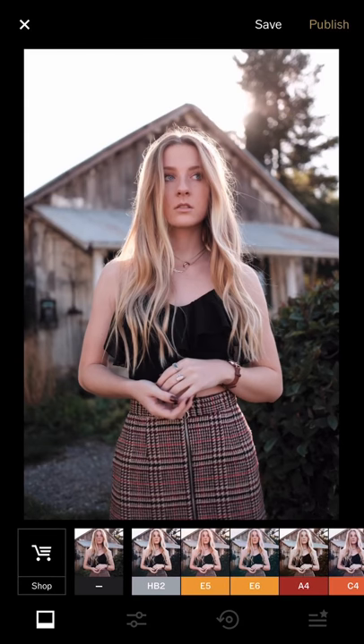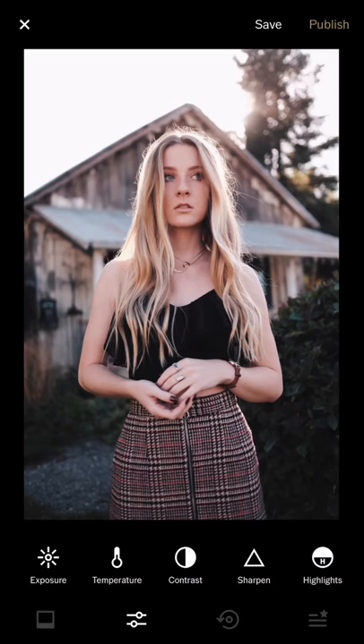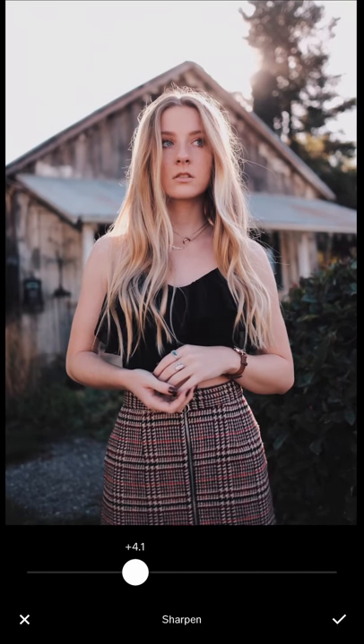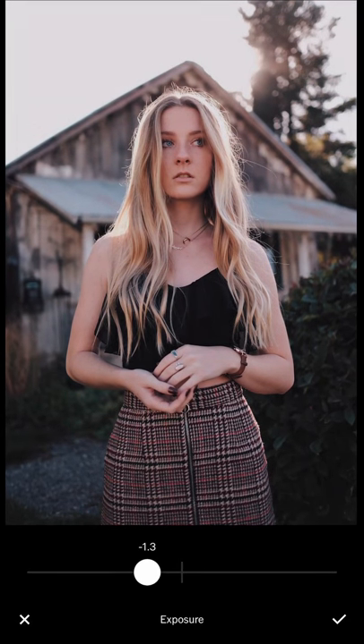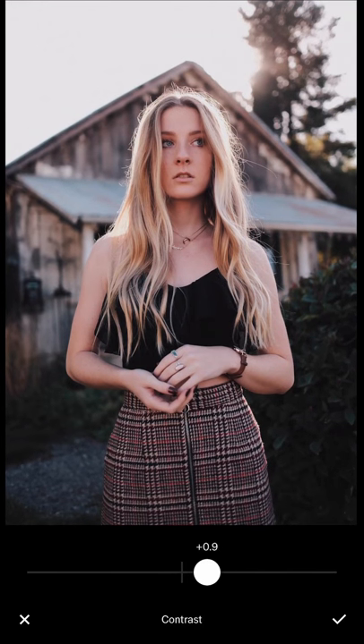For this one I will use the HP2 to start with. HP2 has a lot of contrast, so it creates a nice dark tone in the background. I will just reduce it a little bit — you can reduce back to 50% or 60% so that it's not too overwhelming on the contrast. I'll just adjust the contrast a little bit so that it's nice.